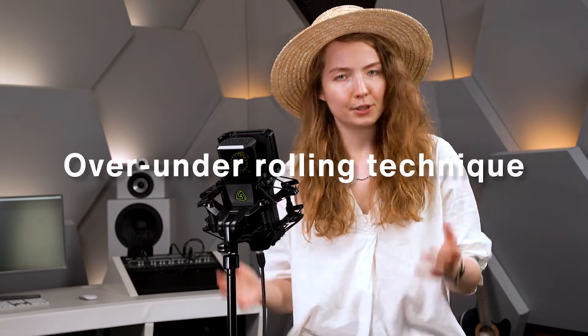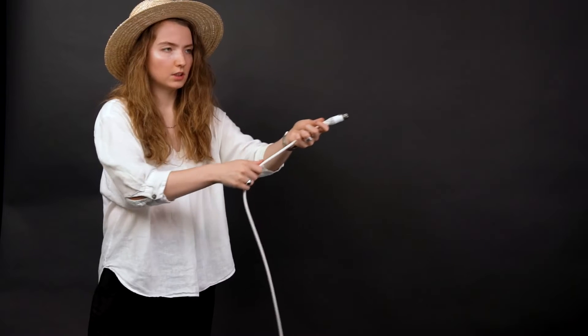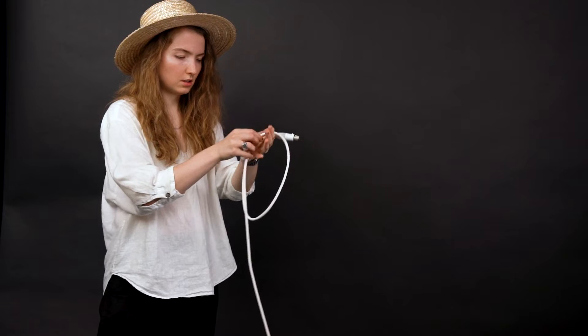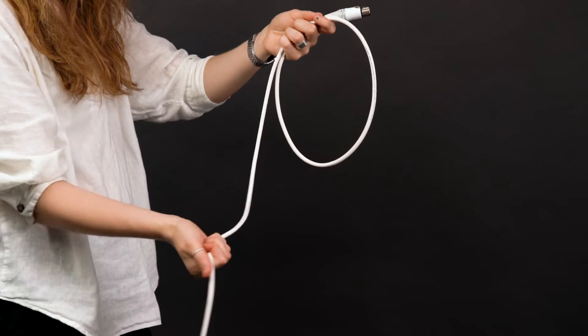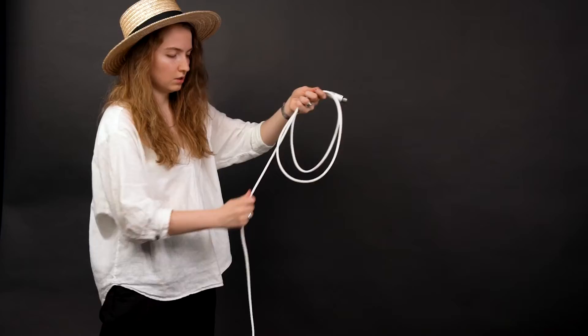Over-under rolling technique. So how do you do it? Easy. Point the cable away from yourself. Take your other hand and draw back the cable pointing the thumb towards the connector. Then just make a loop. Draw back the cable again, but this time pointing the thumb the opposite way, and turn it in just like that. That's the under-loop. Then you repeat the process until the cable is rolled.